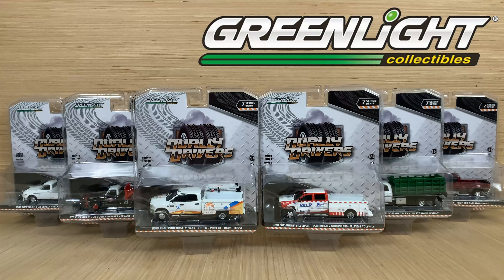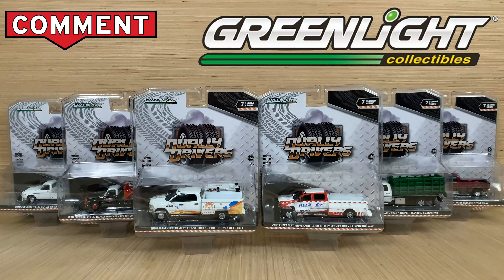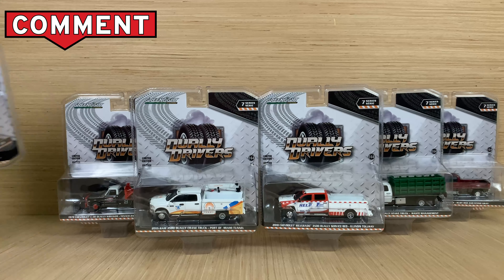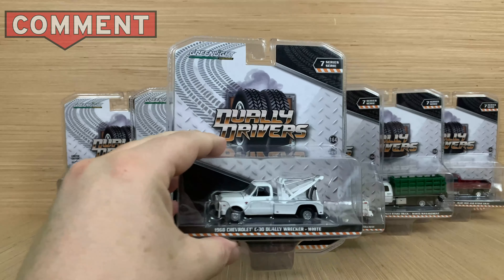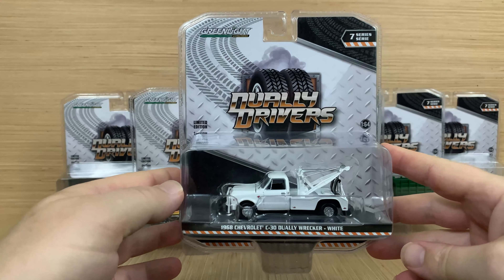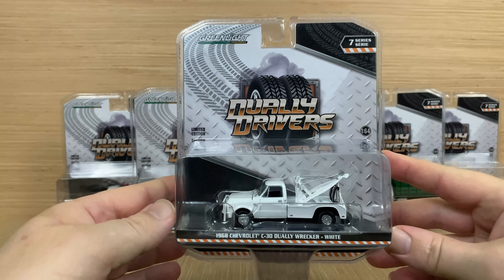It doesn't look like I got a green machine in this set. So let's go on and talk about each piece. I don't actually take them out of the package because it's impossible to put them back in and do anything with them. I resell these; I don't really collect much in this line, so I'm not going to cut open the packages.